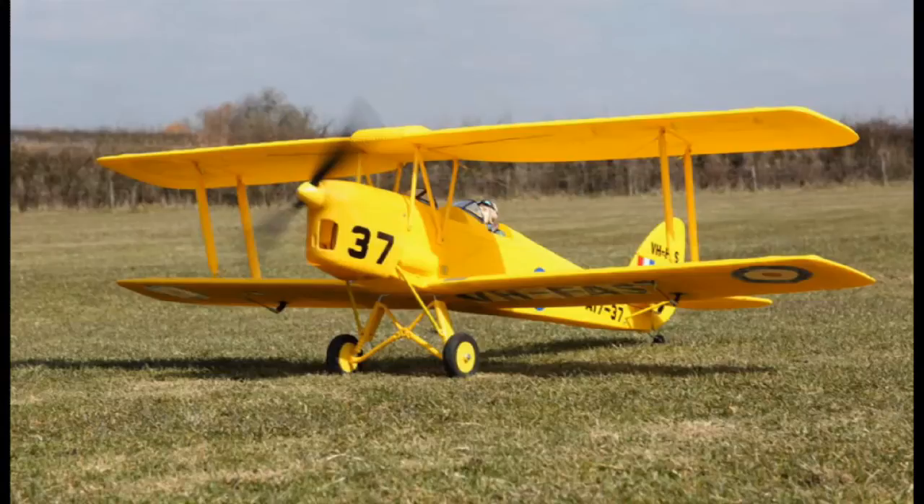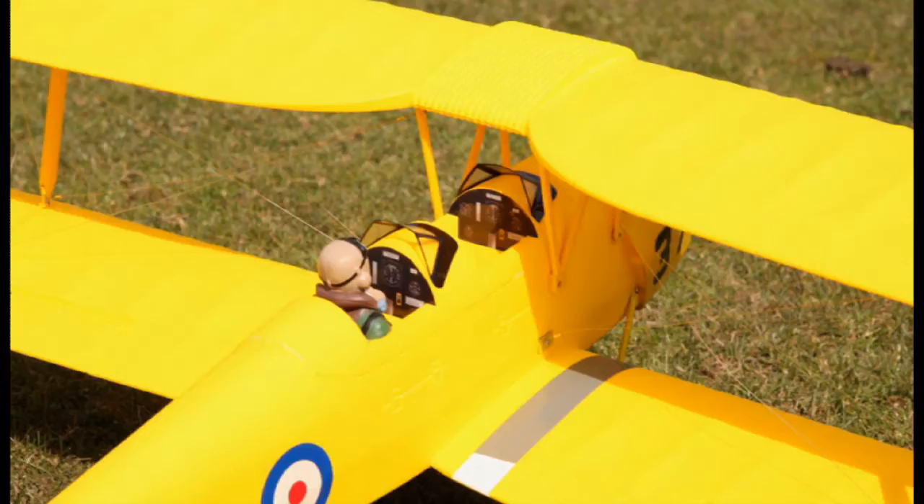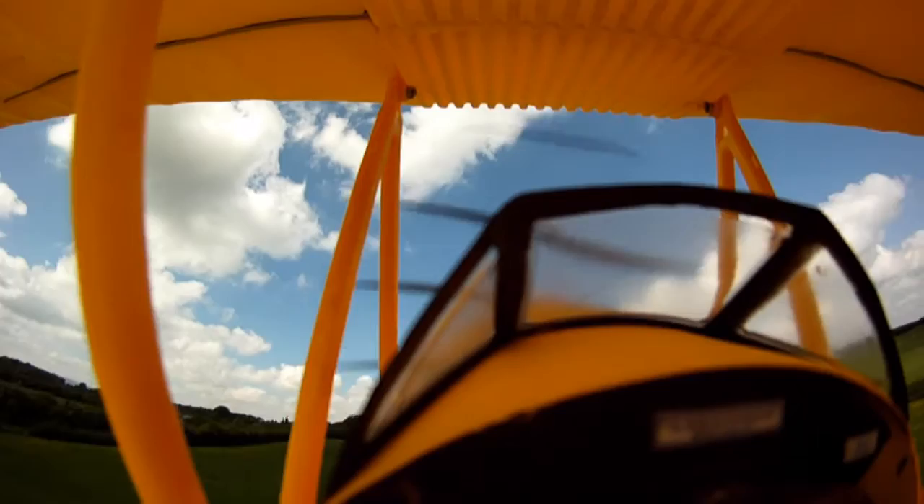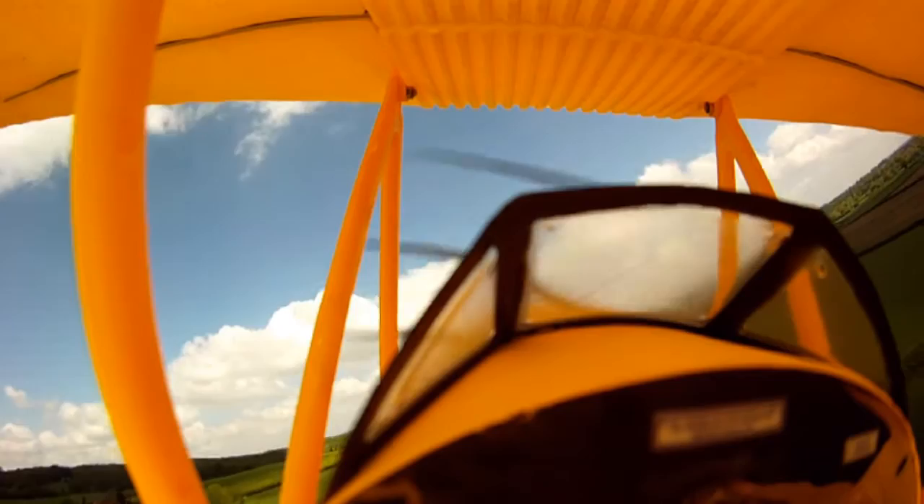Take the Dynum Tiger Moth, empty passenger seat, add a GoPro camera and you too can enjoy the flight. Take off is on half power and it climbs away very smoothly. Plenty of power in this one. Lovely flying characteristics.